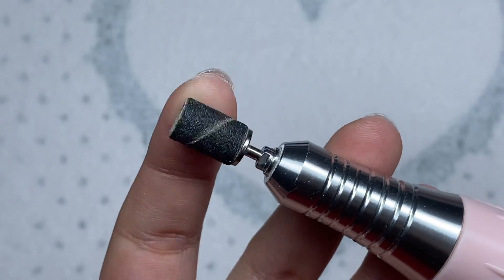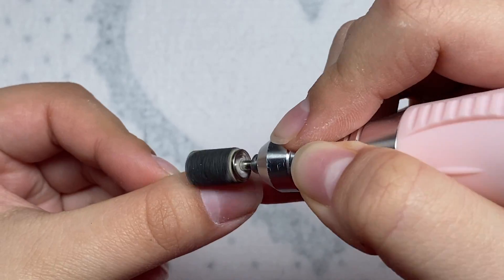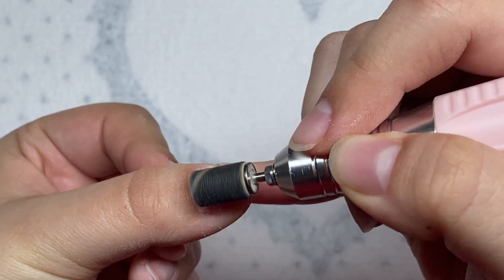Next I have my fine grit sanding band and I'm just going to file over the surface of the nails. I'm also going to work this around the cuticle area as well.